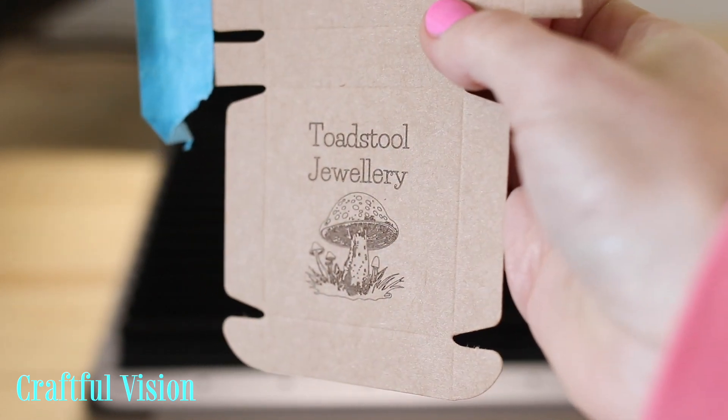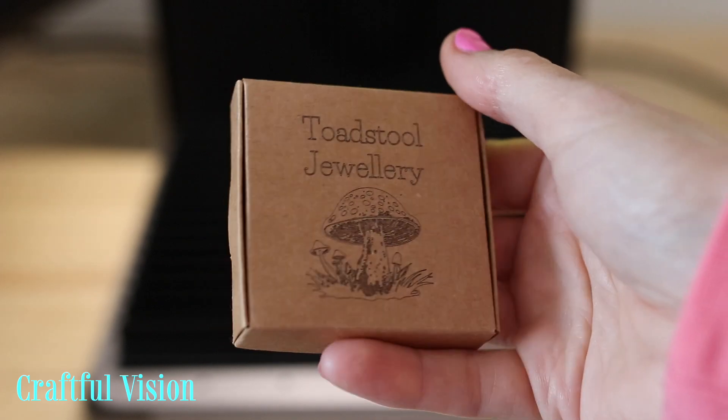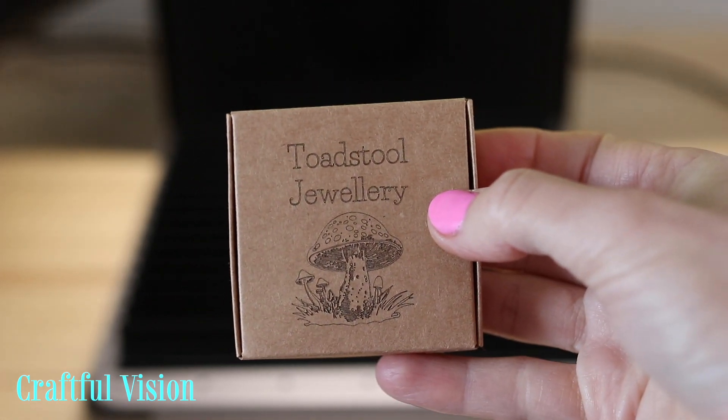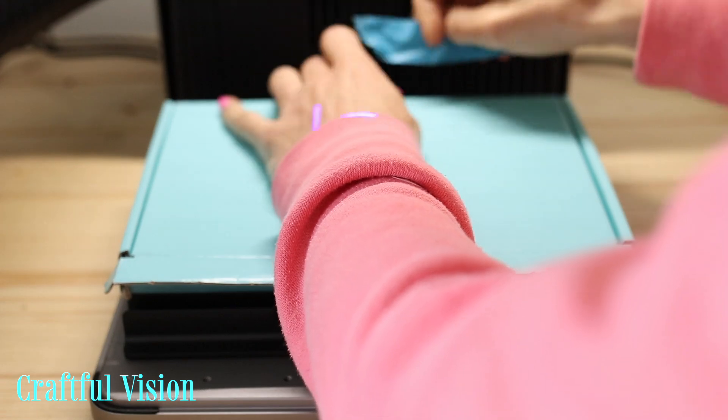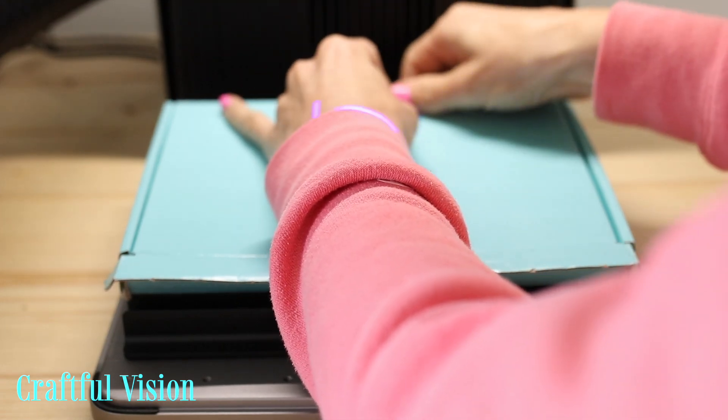I am in the middle of setting up my new business, but it's not called Toadstool Jewelry — I just came up with the name, liked it, and ran with it throughout this testing. Here is yet another box, but this one has a layer of blue paint and it's somewhat glossy.